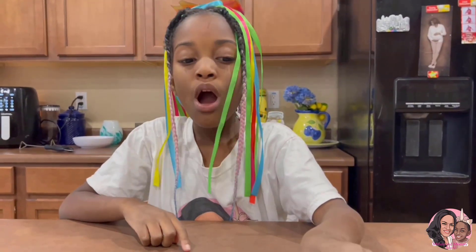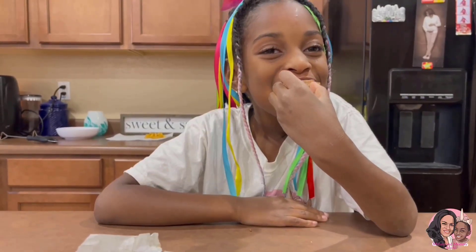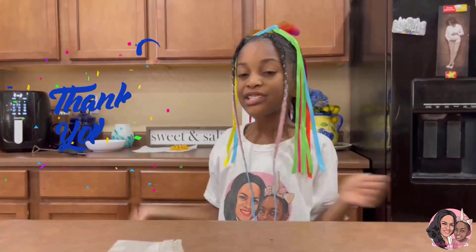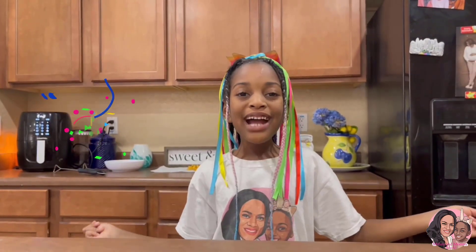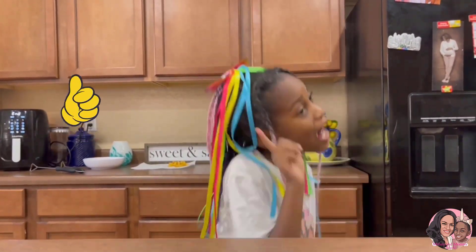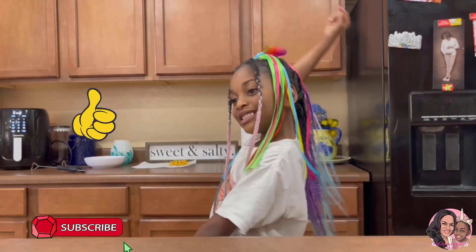I can't wait any longer — I have to taste this. Mmm! That's yummy! Thank you to my family in Kansas who got me this cookbook. Thank you for watching! Hope you have fun. Make sure you like and subscribe. Goodbye! Bye!